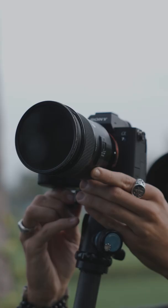Next up, if you get the 2.8 version, this will give you great low light and great background blur, giving you amazing looking shots. And last but not least, the 24-70mm focal range is super easy to use and there's little to no learning curve for beginners whatsoever.